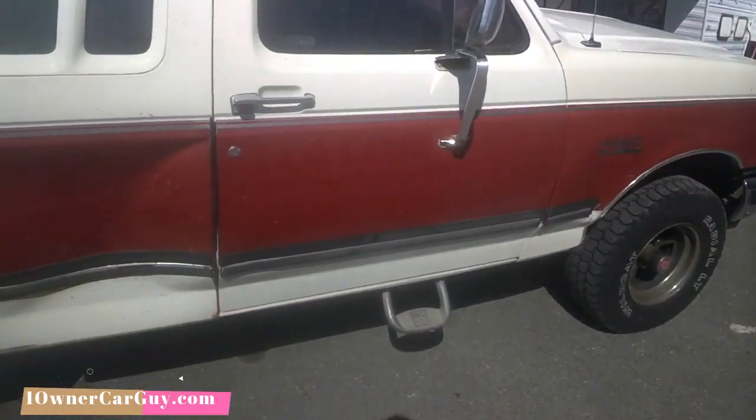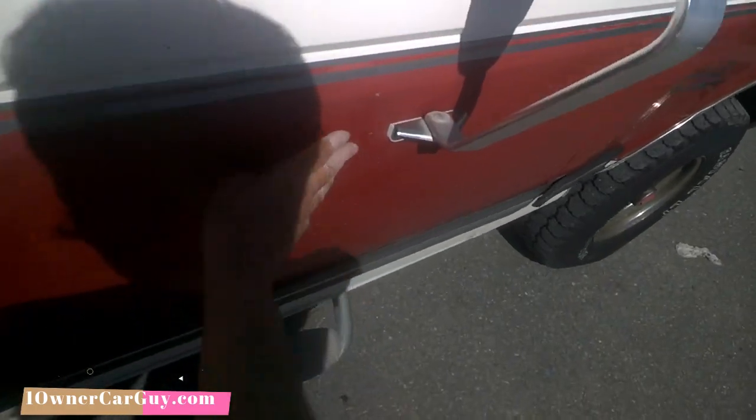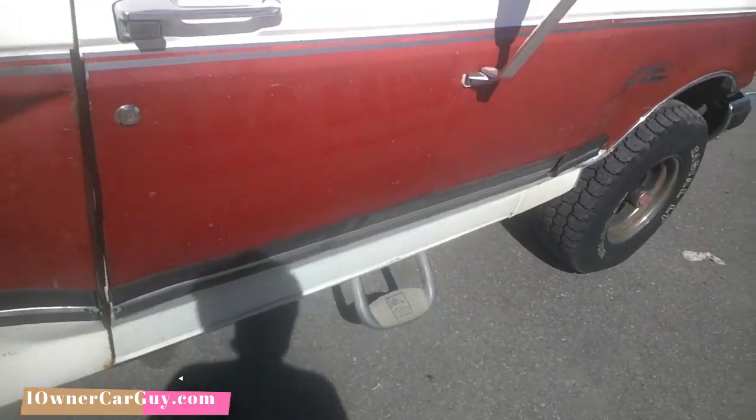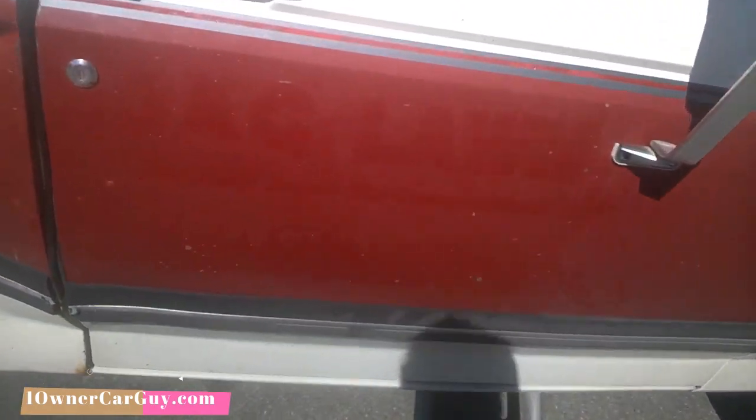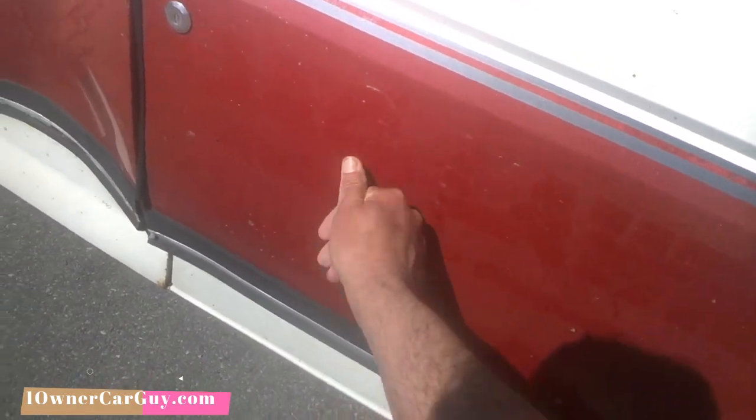OneOwnerCarGuy.com — I've got a diner truck here. It did have vinyl on it. I'll show you the other side later, but we washed it off. You can check my previous video for how that all worked.